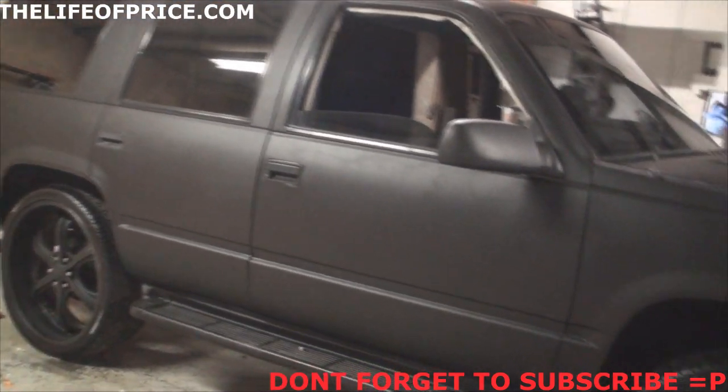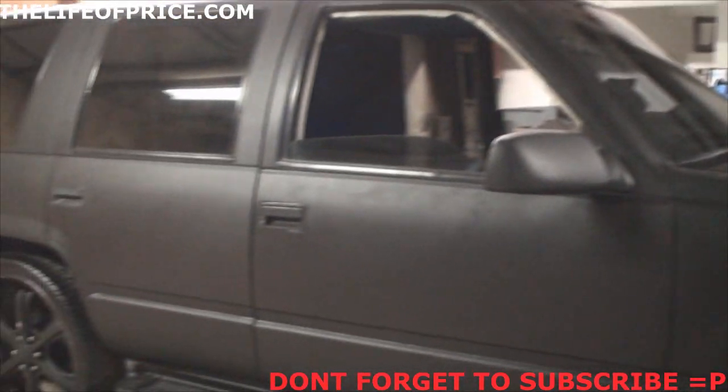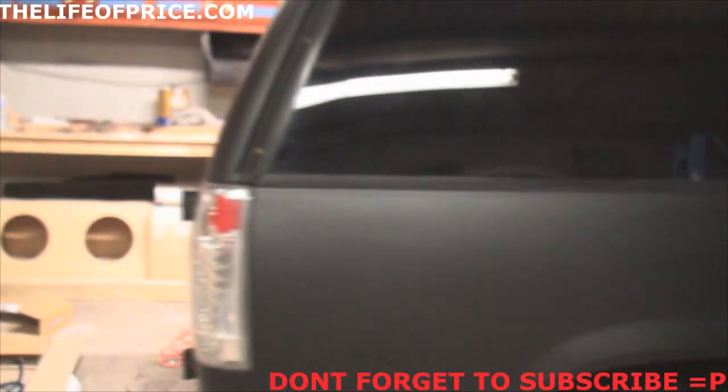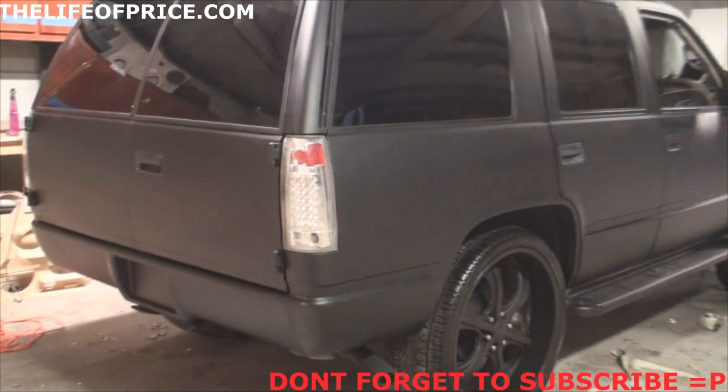It's all flat black everything — the wheels, the whole truck, all flat black. Typical murdered-out stance. They're obviously gonna do the tail lights too.